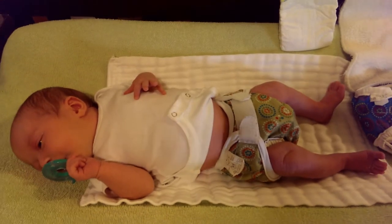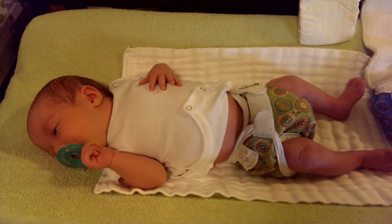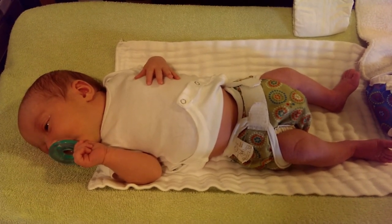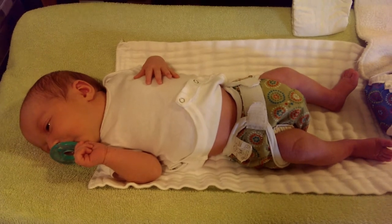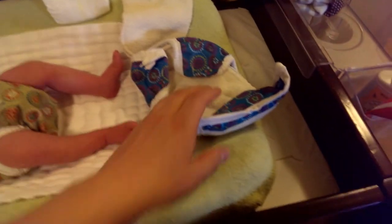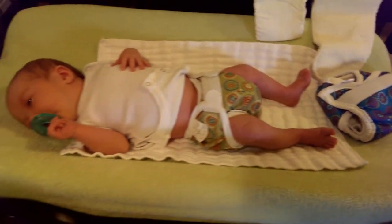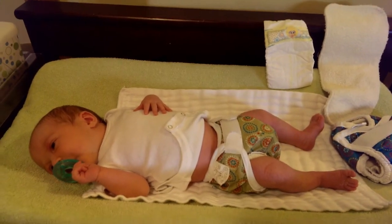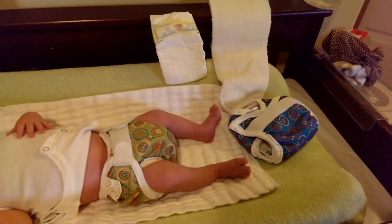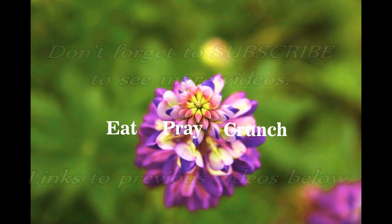When she poos, we just spray it off with our diaper sprayer, although some people don't even do that with breastfed poo — it's water soluble, you can put it straight in your washer. But we like to spray ours off still. It's been working pretty well. I kind of wish we had more of them so we could do more, but she just goes through so many diapers every day, so we're just combining those with our disposables. That is our setup — hopefully that is informative for you guys!